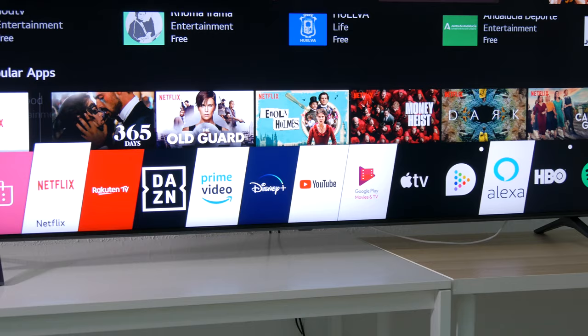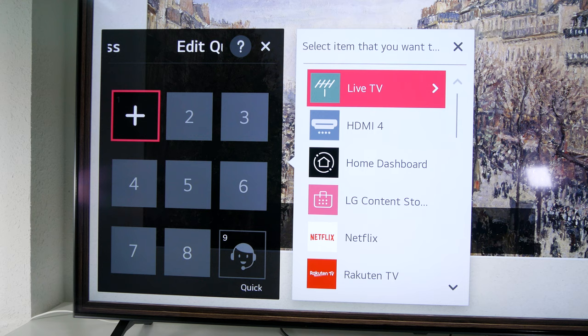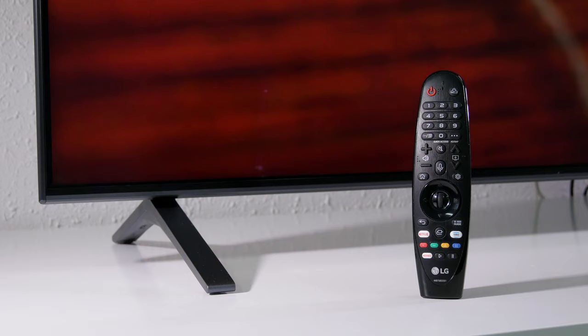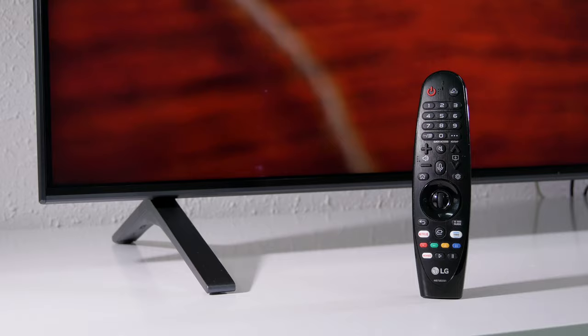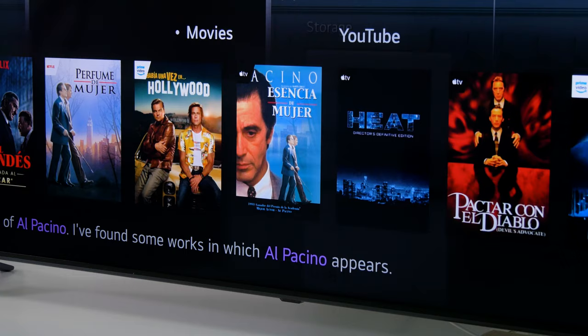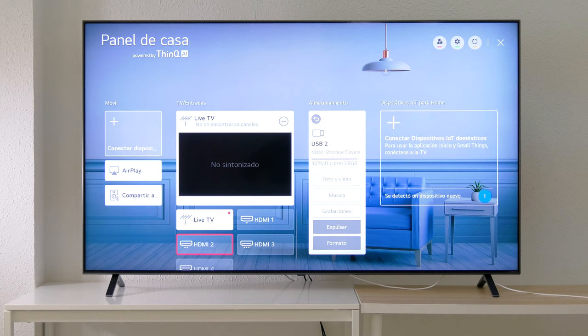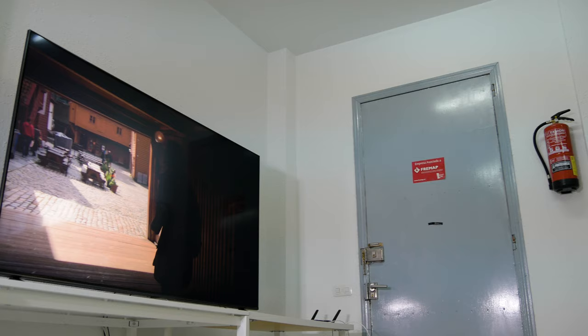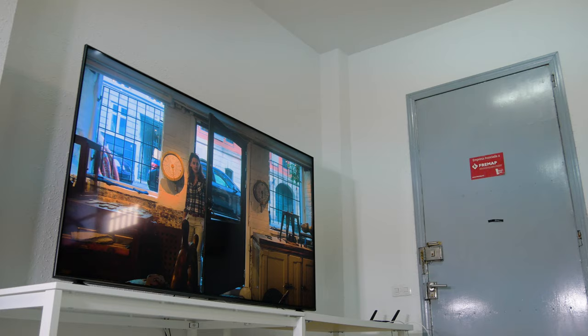Now let's go over the smart TV functions. The LG Nano 99 includes the new version of WebOS, an operating system that we like a lot. You have access to a wide range of apps and it offers a lot of customization so you can create shortcuts to your favorite apps. We also love the Magic Remote, which you can use as a pointer for better navigation through the menus and apps. Pressing the microphone button, you can use voice recognition to give orders to Google Assistant and Alexa to find content easily. And with the ThinQ platform, you can control and get notifications from other smart devices in your home, like security cameras or smart plugs.